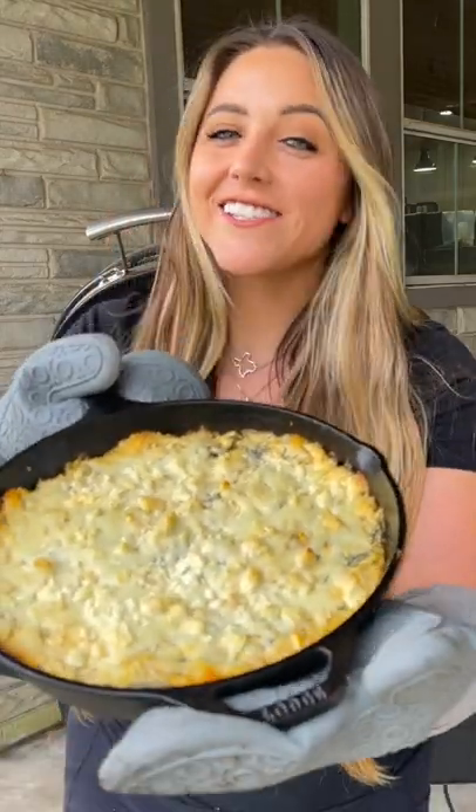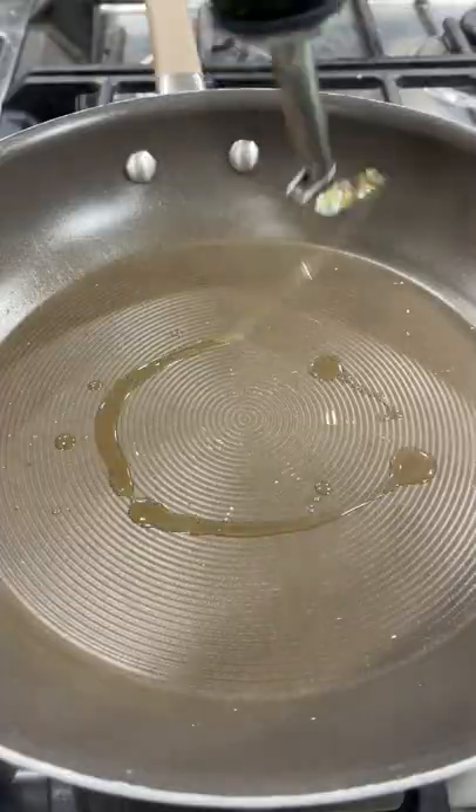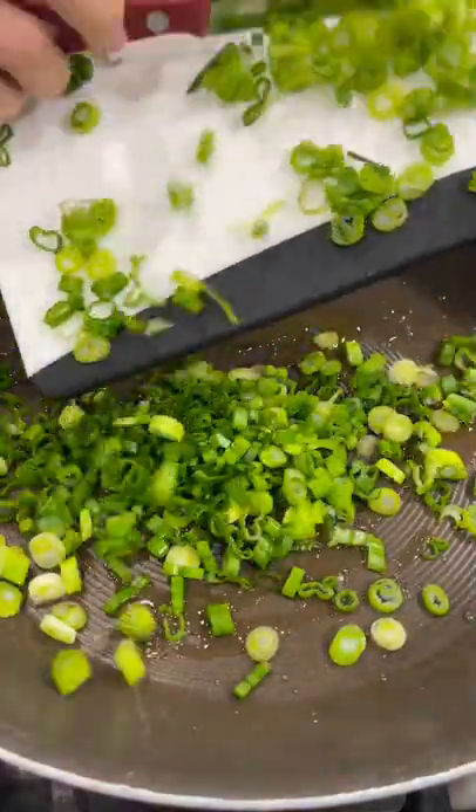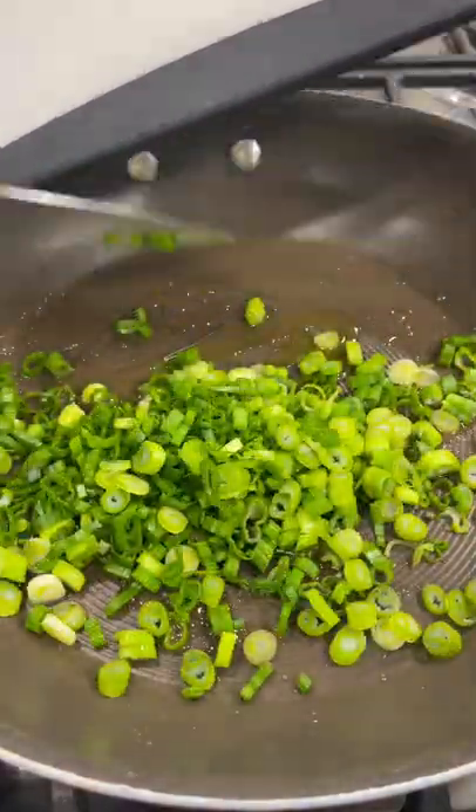Let's make a delicious spinach and artichoke dip. Add some oil to a hot skillet and then add in about six diced green onions and let them saute for a couple of minutes.